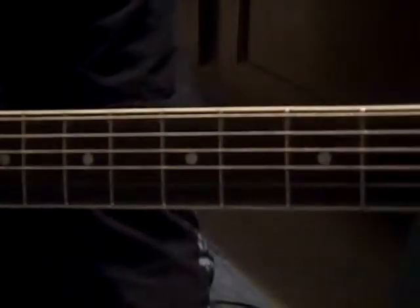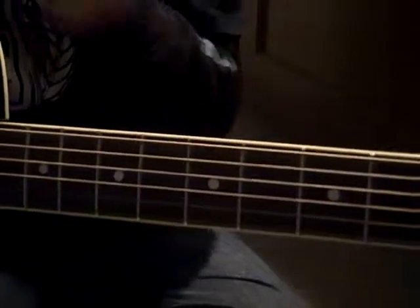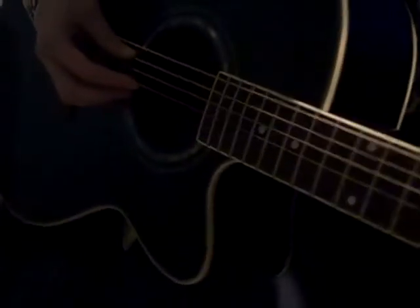Hey guys, someone requested Ingrid Michaelson's Breakable for guitar. I can play it on piano, so I'm going to give it a go on guitar. Feel free to comment and ask questions — I'll try to explain it the best I can. I'll play through it first, and then I'll go through the steps.